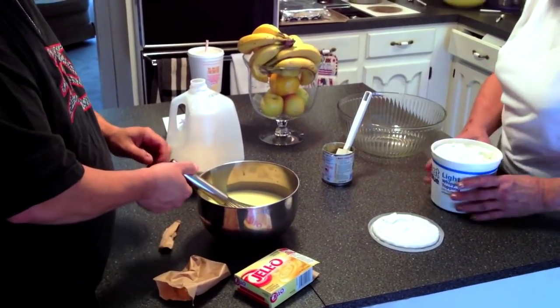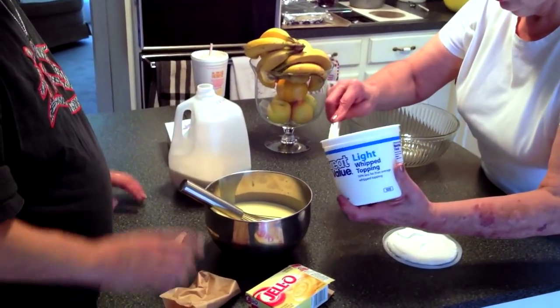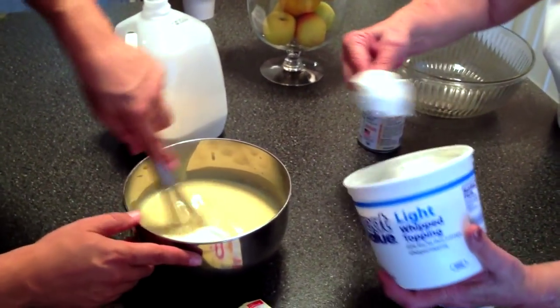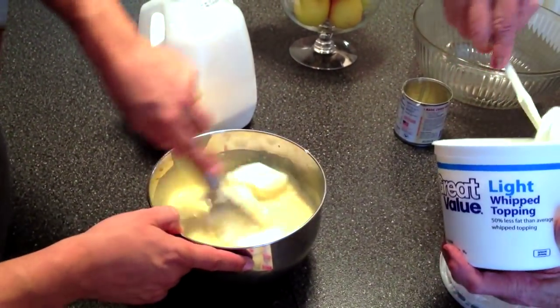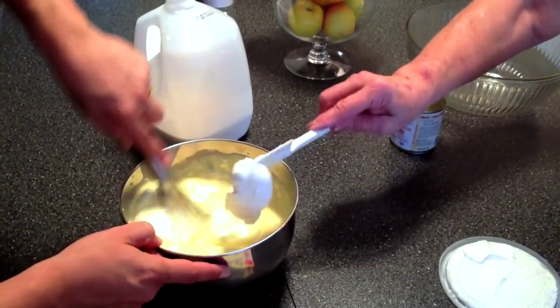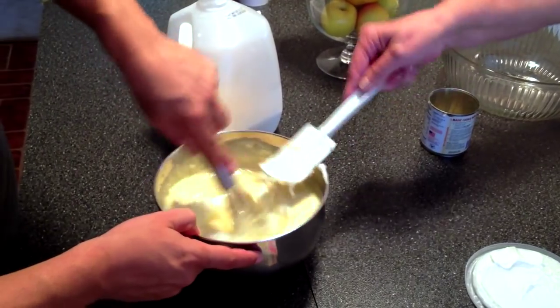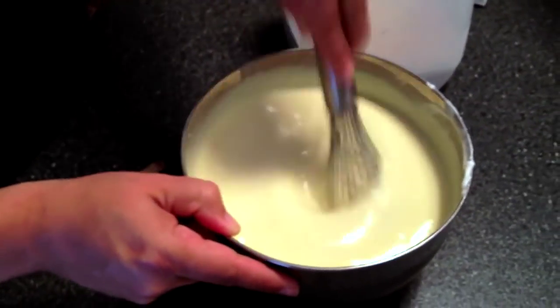Now we're going to add the Cool Whip. It only takes about 12 ounces. Keep mixing. Your mix is really good. It's a little bit frozen — no problem, we'll break it down. If you go a little more than 12 ounces, it doesn't matter. It looks good.